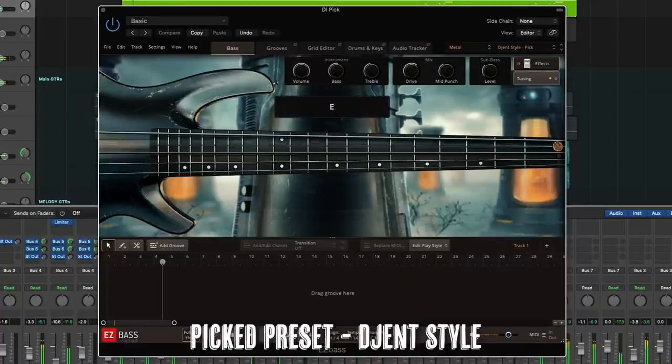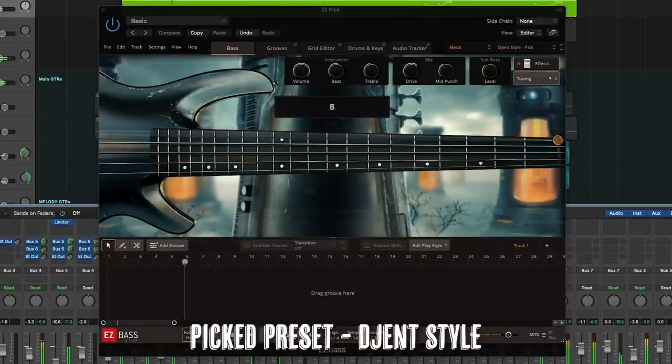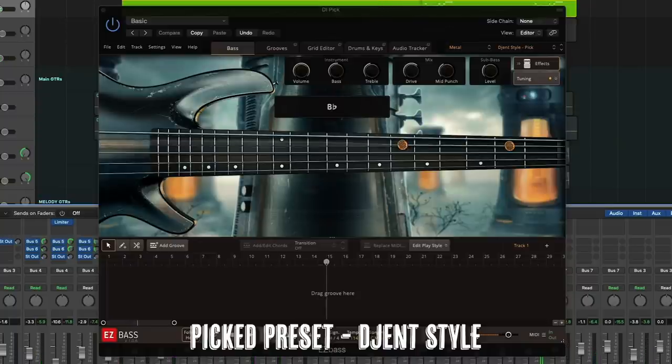I'm going to play you the mix. I like the clankiness of that one. Let's move to the fingers.